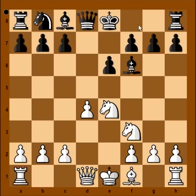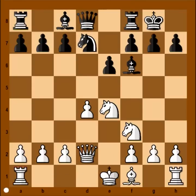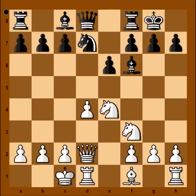Knight to f3, black castled kingside, queen to d2, preparing to castle queenside. Knight to d7 and white castled queenside. Black played bishop to e7 — b6 is a more popular move, but bishop to e7 was played. At a cost of a tempo, black preserves the bishop pair.